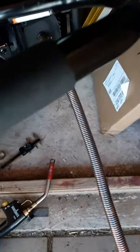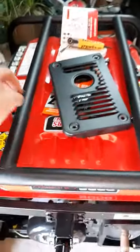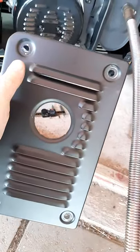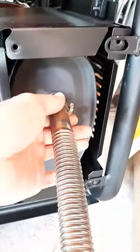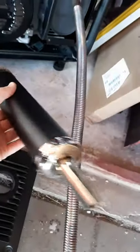One more thing: if you want to return the cover back, you can only do so after you mount the pipe. The opening is so limited you won't be able to get a screwdriver or wrench in to tighten the bottom screw first, and then the hose clamp. So that's the order of things — and it works well.